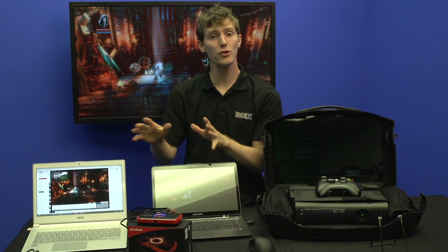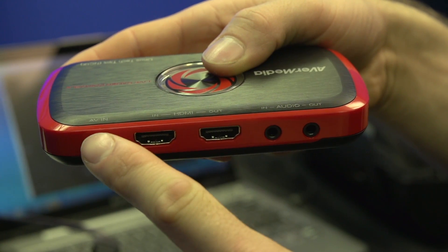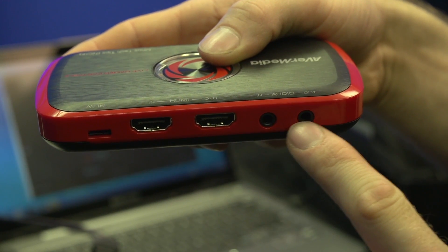The Live Gamer Portable includes pretty much everything you need to integrate it into your existing gaming setup. It's got an HDMI cable, a PS3 cable, a component cable, as well as a three-and-a-half millimeter audio cable.